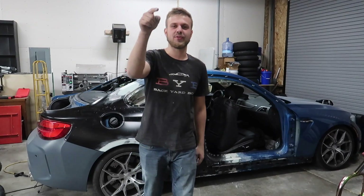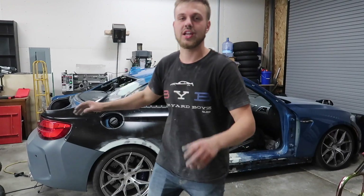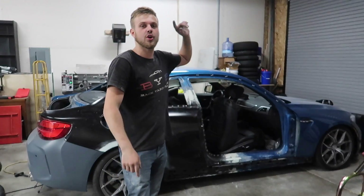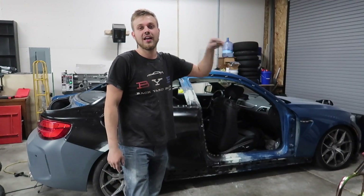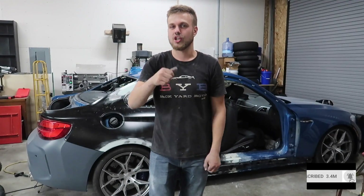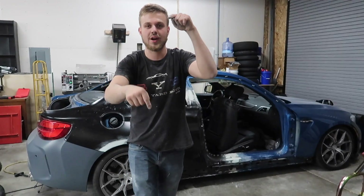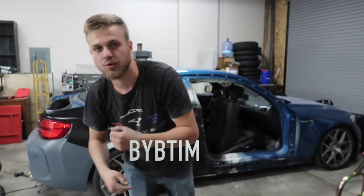That is a wrap for this video. We got the quarter panel on the car, it is fully mudded out and looking perfect. We still need primer but we're going to prime it after we get the front end dialed out. If you guys are new to this channel please hit that subscribe button, and if you like my videos don't forget to like. Follow my Instagram which is going to be right over here. I'll catch you guys on the next one — peace out.